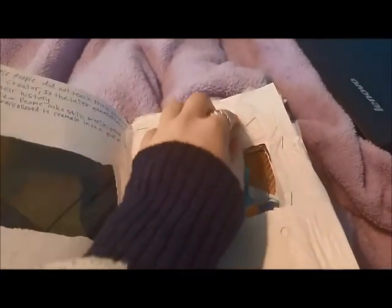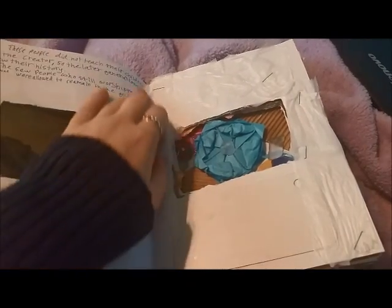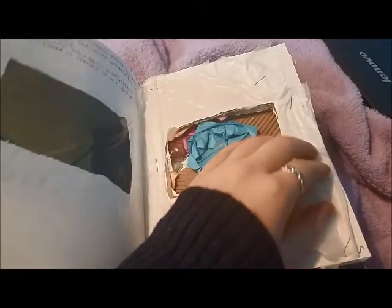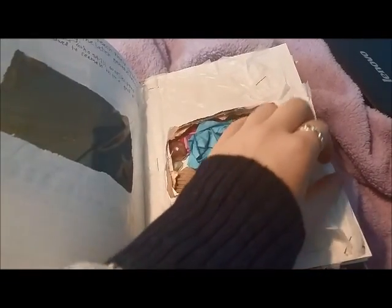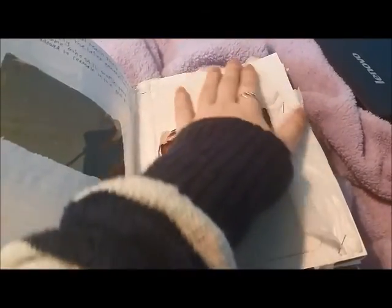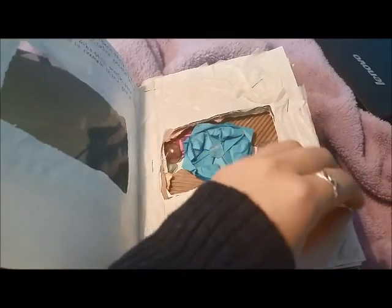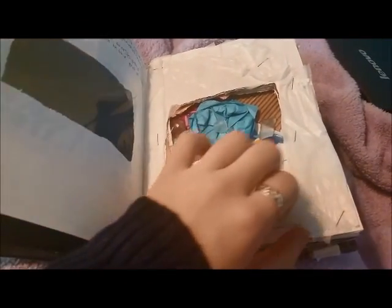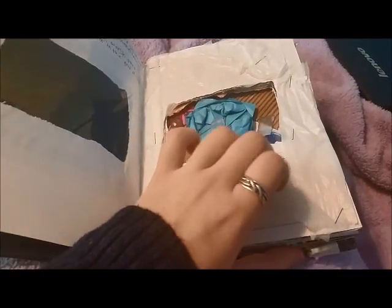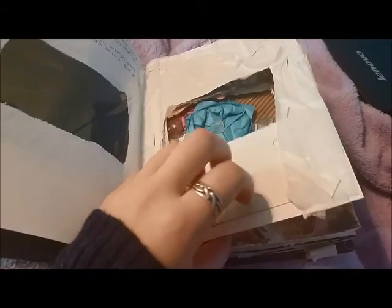So here I've got a plastic bag — just a grocery bag — because I really like the sounds that it makes. It's stapled and glued down. Thinking of adding some more layers of that. And then this is like a paint chip, but it's metal, so it makes different sounds.